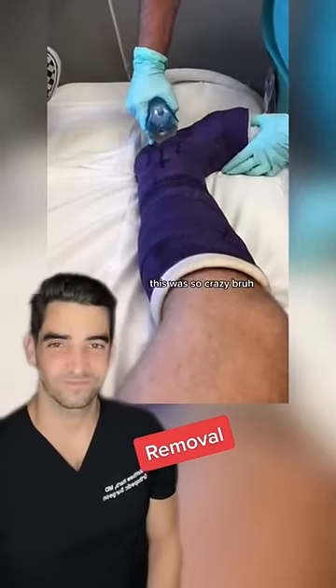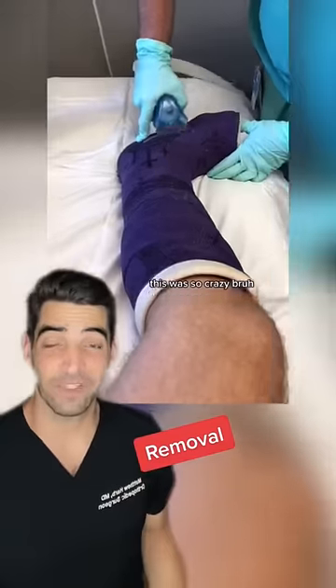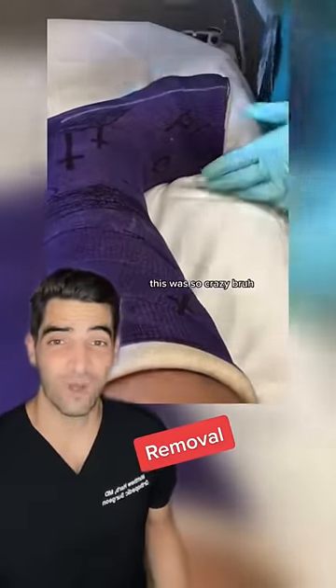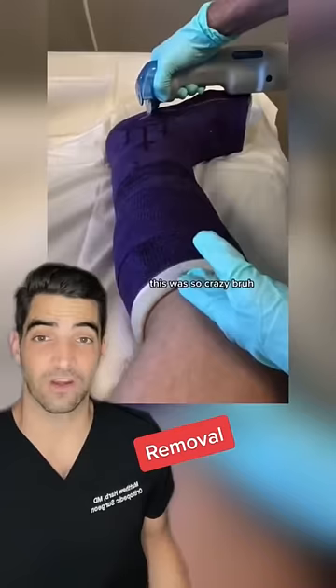This was so crazy. Have you ever had this happen to you? So he's taking this cast off. Let's talk about what exactly goes into taking a cast off.